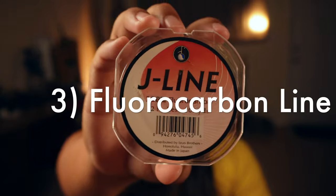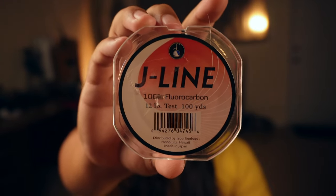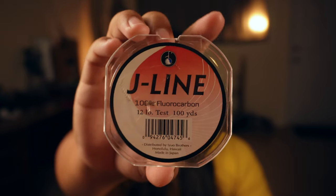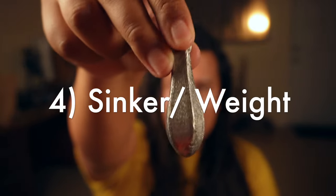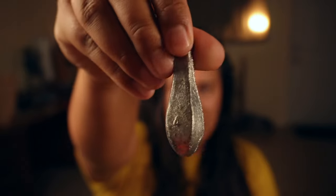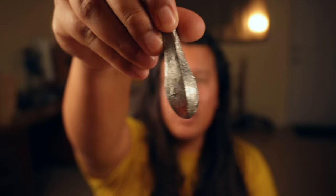One more thing you're going to need is this J-Line. I like to use 12 pound test. I know guys that use 14 pound test and they say it catches just fine — this is just what I happen to have right now. The last thing you're going to need is a four ounce bank sinker. These are the ones I found to be the best. The weight's good on the drop — it doesn't drop too fast, but it also doesn't drop too slow.